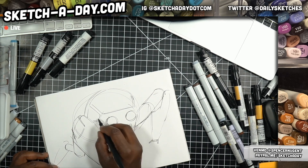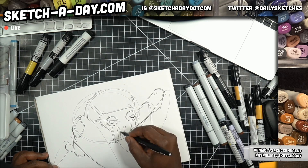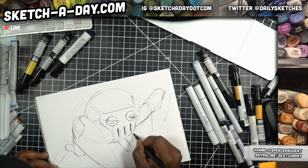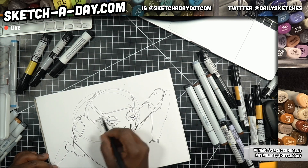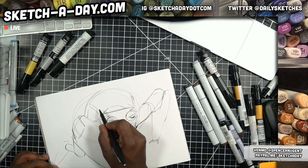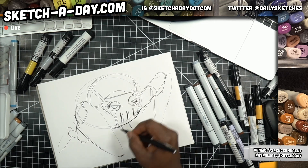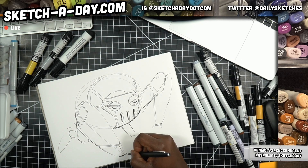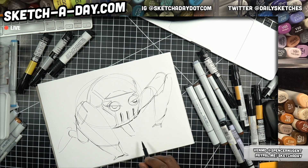For this one I'm just freestyling it. Keep it loose and gray, nice and light. Just wanted to revisit these old sketches from my past. Maybe that's a bit too much of a face but we'll roll with it. This is some sort of robot.